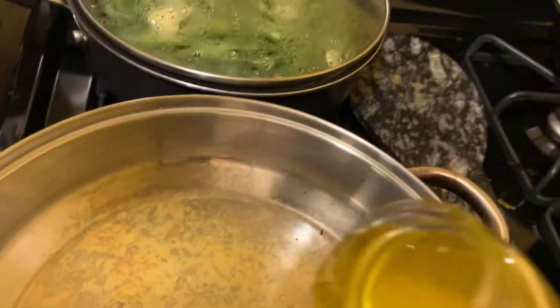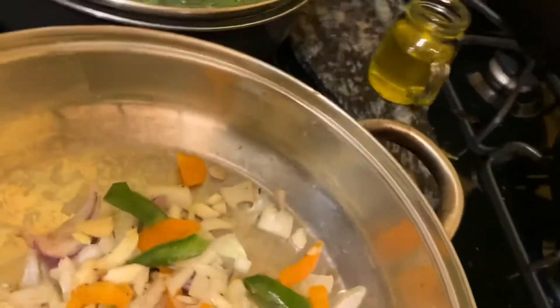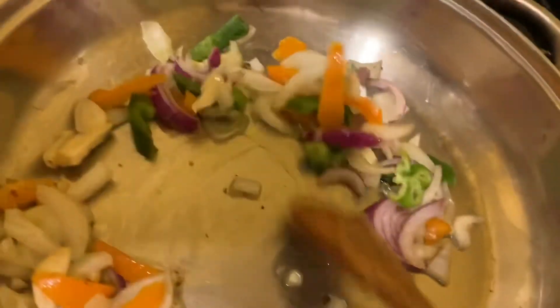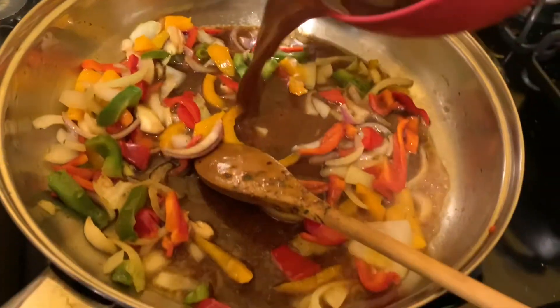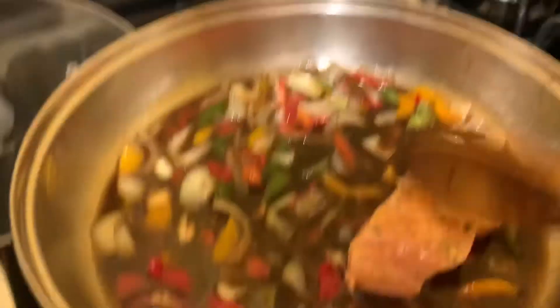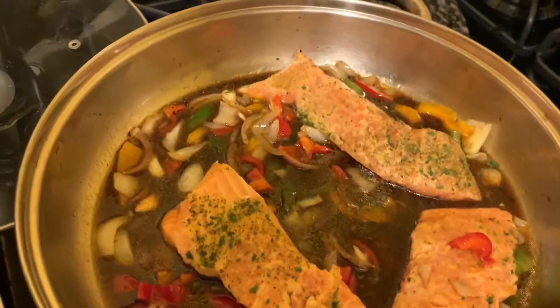Now for the salmon, I'm going to add oil. Then I'm going to add all my garlic, onion, and bell peppers. I'm going to add some soy sauce before I put the salmon in — sauté. So now I'll be adding the salmon.